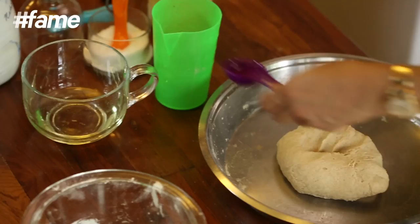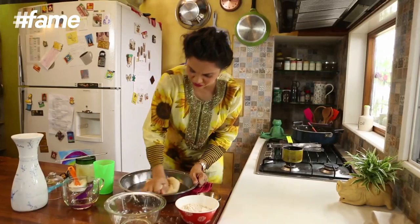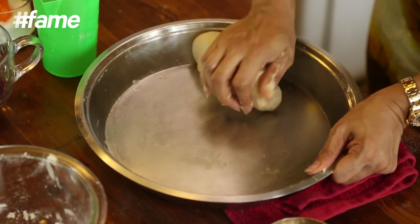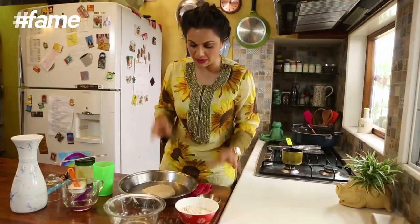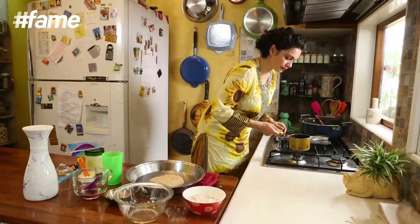To this now I am going to add a tablespoon of oil. This dough is beautifully kneaded — it's lovely, it's soft and it's ready to make fluffy fluffy rotis. Now I am going to add a tablespoon of Ajwain which I am going to dry roast.